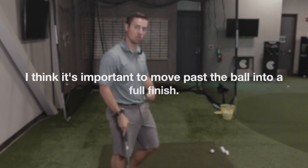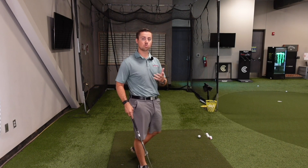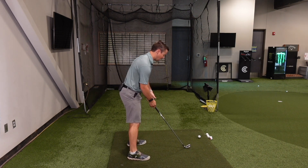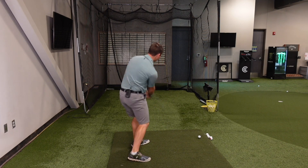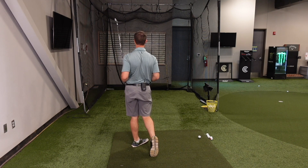When we start chasing the ball, we start doing weird things. So I think it's important that you move past the ball into a full finish. I want you to first close your eyes and make some swings. I don't want you to picture a golf ball there — I want you to picture turning and finishing full through the ball.